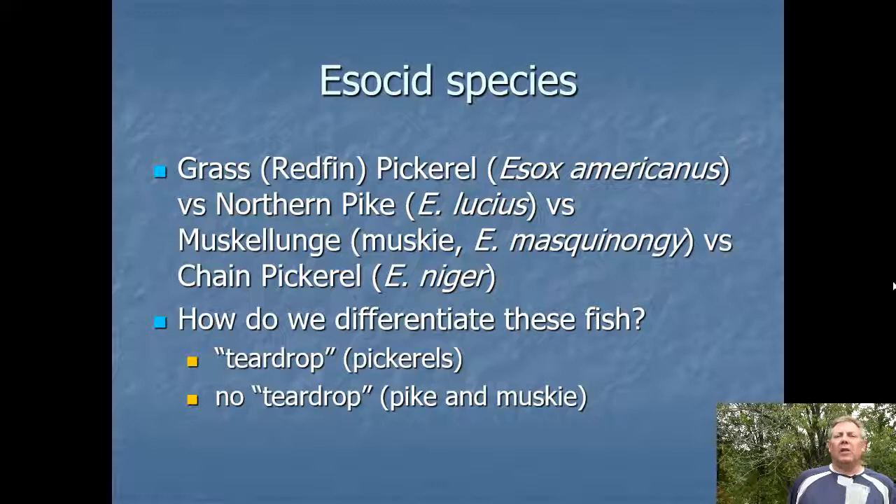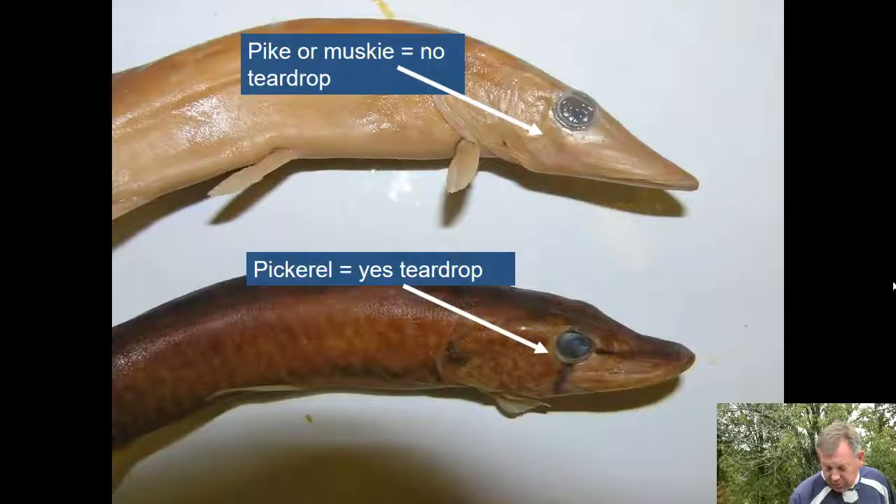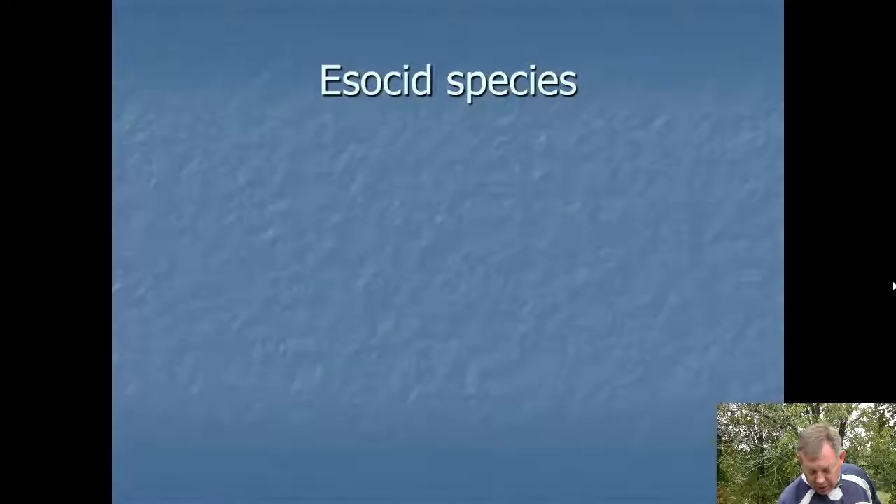So how do we identify these? The first thing we're going to do is look for the teardrop. If they have a teardrop, they're a pickerel; if they don't, they're not a pickerel. If you look at the top fish, there's no teardrop, and on the bottom that fish has a teardrop. So if you've got a teardrop, you're a pickerel.